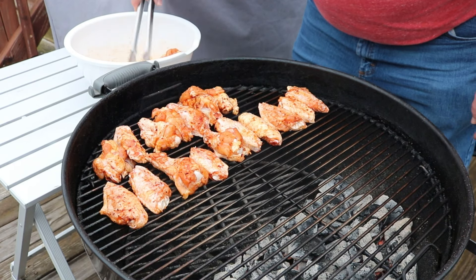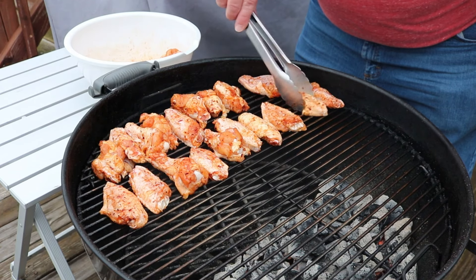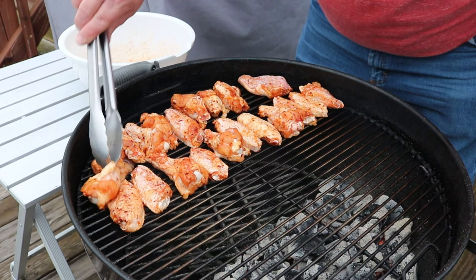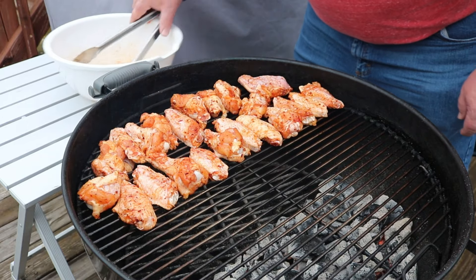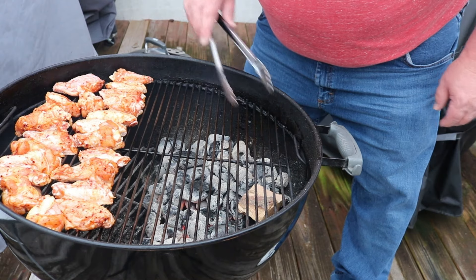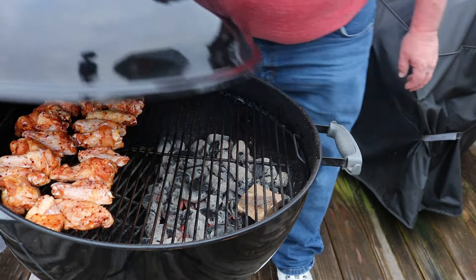Hope for the best. We'll make it work. One piece of apple wood — that might be all we add at all. Should give us plenty of smoke for these wings. We'll check back at about 15-20 minutes.